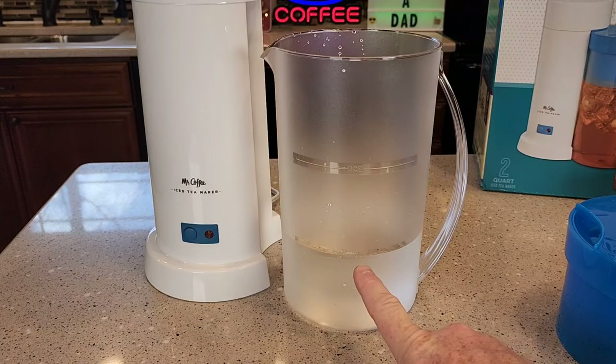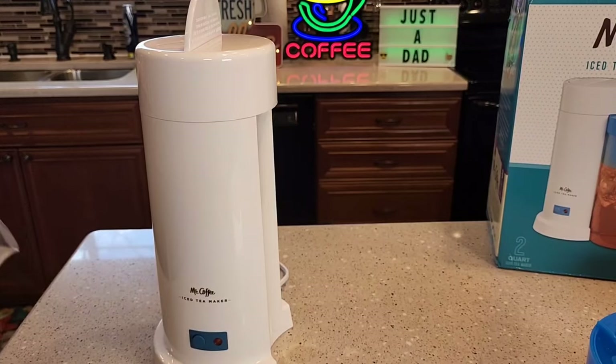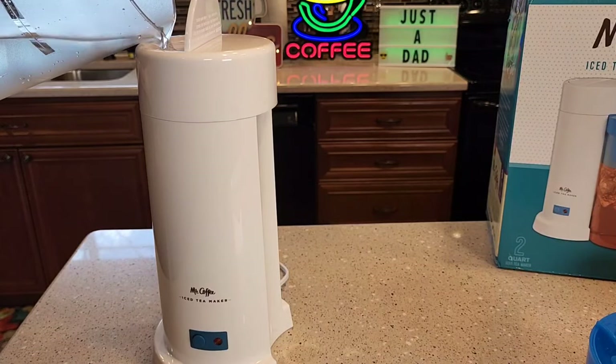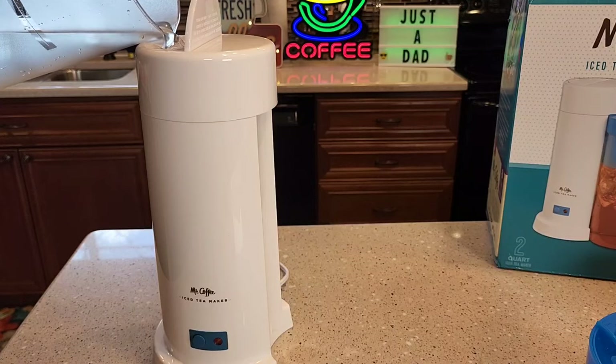First thing we're going to do is fill the pitcher up to the water line. This gives us the correct amount of water we need. Now you're going to pour that water into the iced tea maker, into this opening.